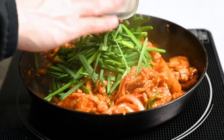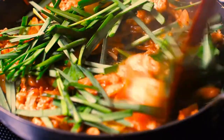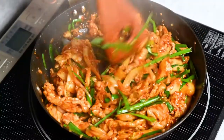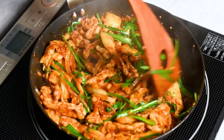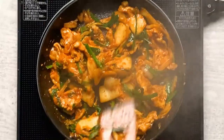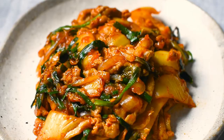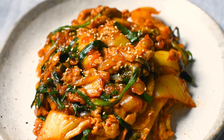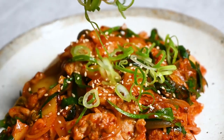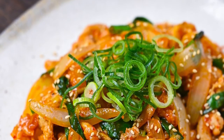Finally, add the Chinese chives and stir fry for one more minute. Time to serve up — garnish with sesame seeds and chopped spring onion. This dish is best served with rice. And there you have it: quick, easy, and flavorful buta kimchi itame.